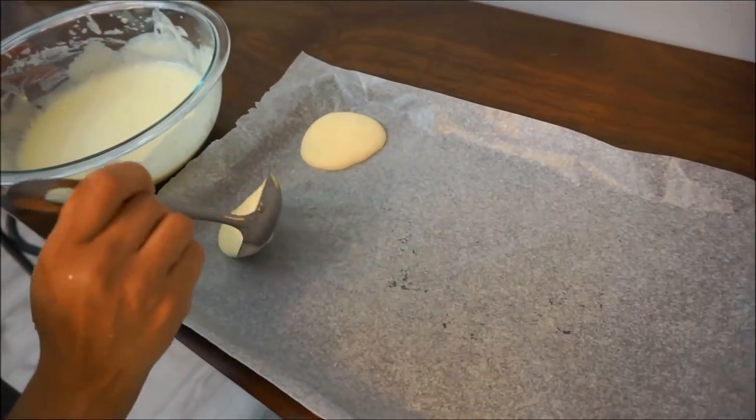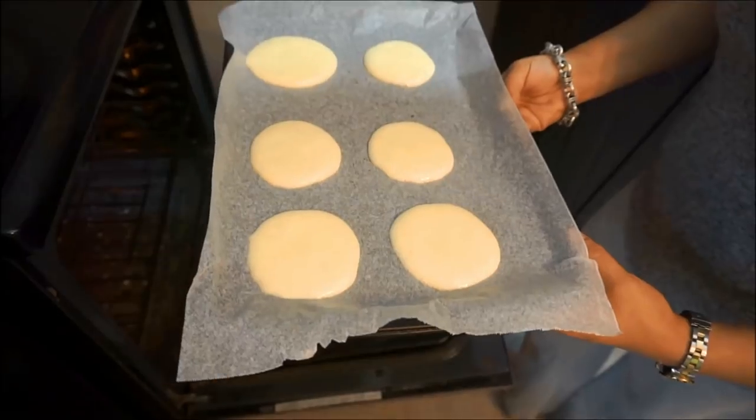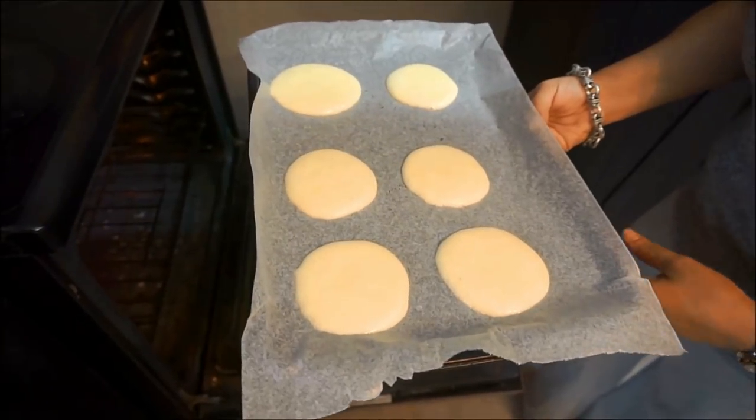It doesn't have to look good, but it definitely has to taste good. We're putting this in the oven and we're going to bake for 30 minutes.